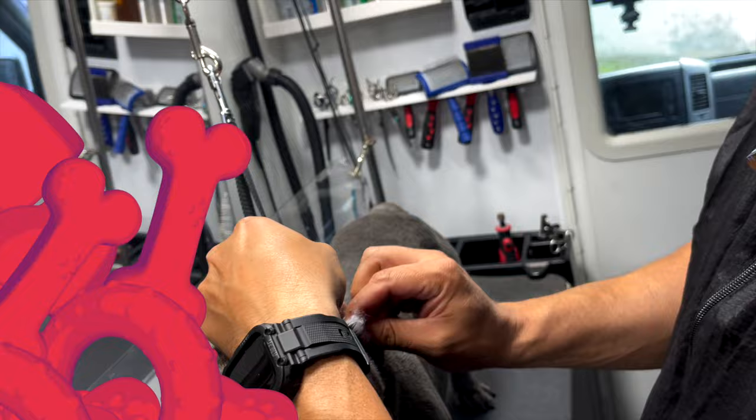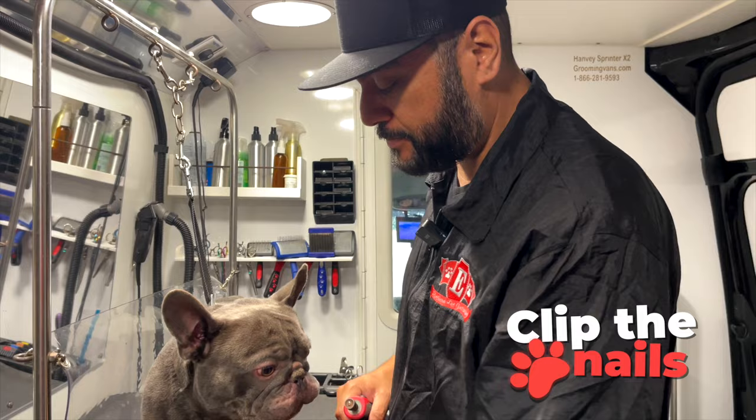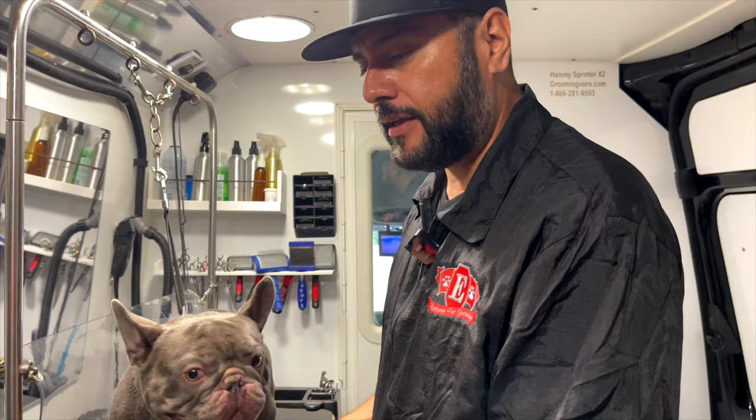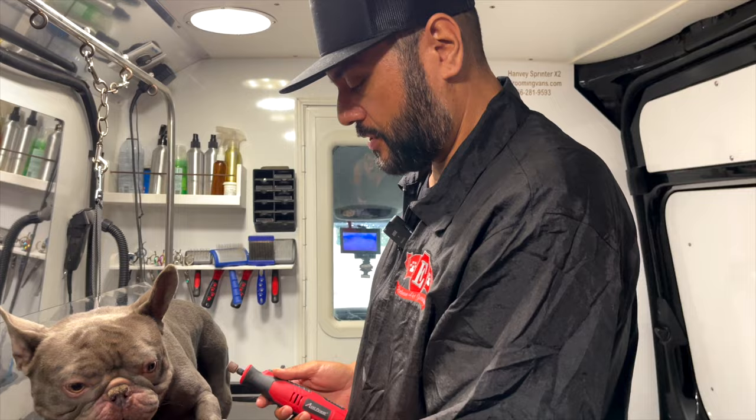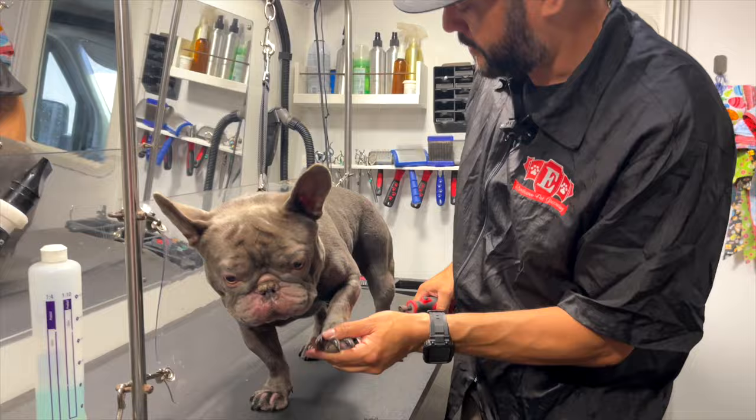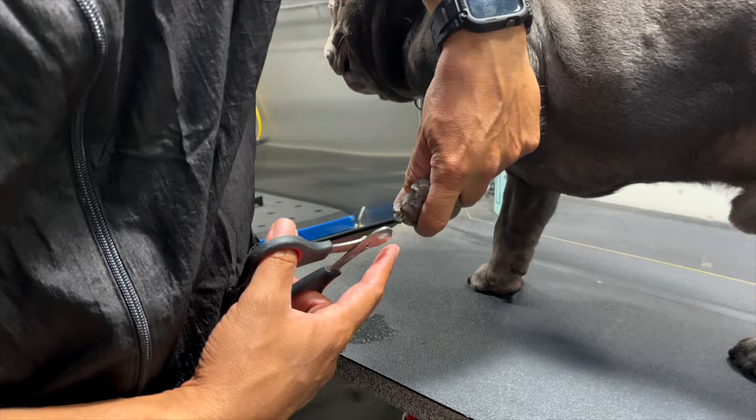Then we go with the nails. It's always good to clip the nails before bathing, because if you tip the nails and it bleeds and it's a white dog, you can stop the bleeding and then continue with the bath — that way it won't get all bloody after it's groomed and dried. You can see the nails are already curling up a little bit, so I'll go in here and clip them.